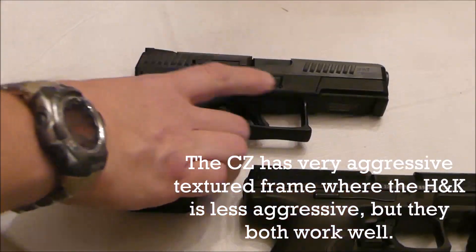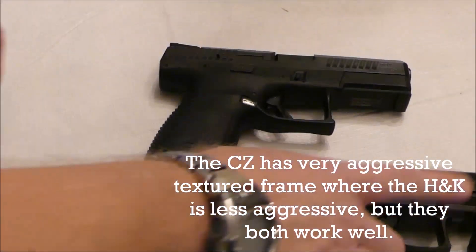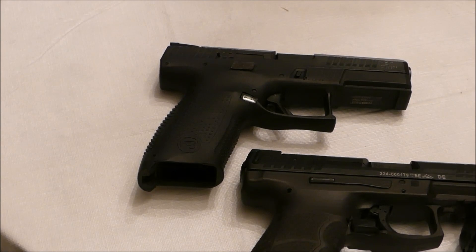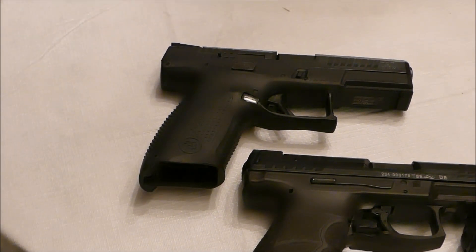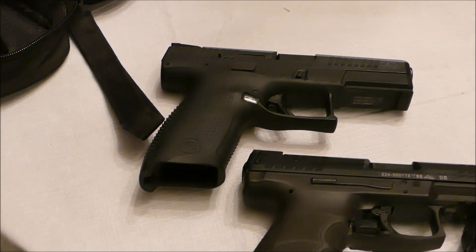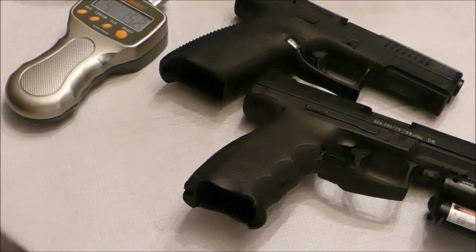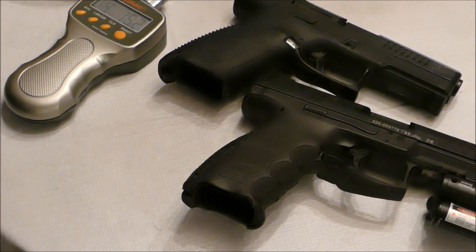Dump the mags out. I'm not sure what happened to my video and audio of the trigger pull session, but the CZ came in at 5 pounds 4 ounces and the VP9 came in at 4 pounds 15 ounces. And like I said in the video that's missing here, they're both excellent guns.